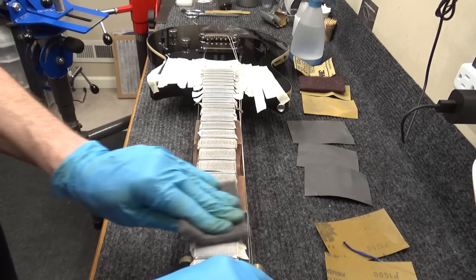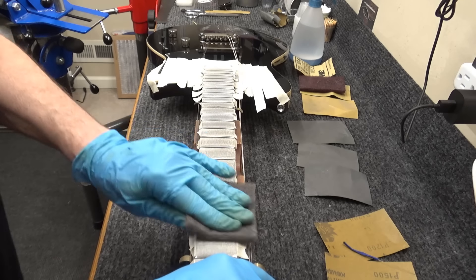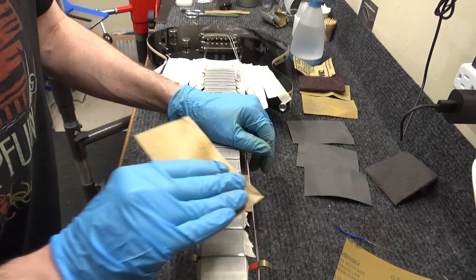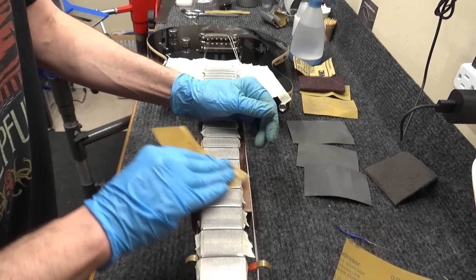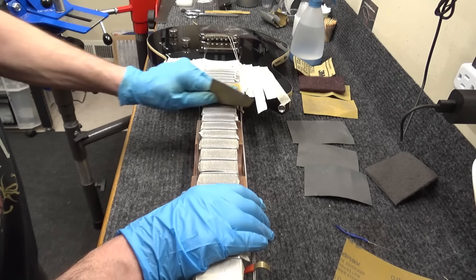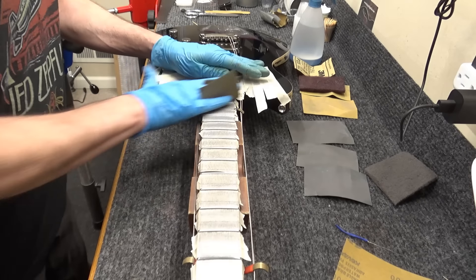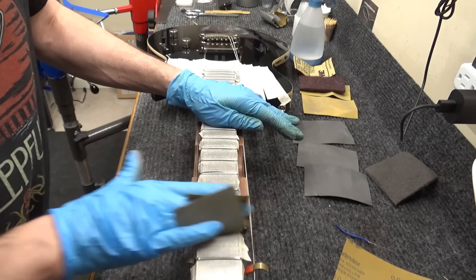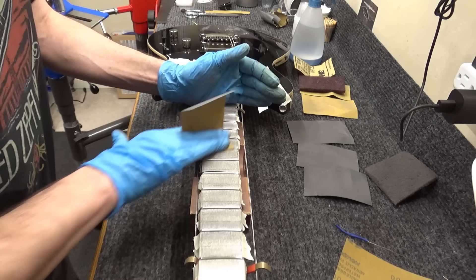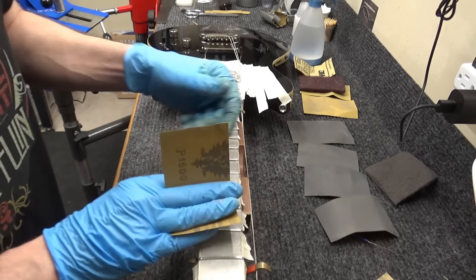I realized I said you have to go this way — you don't. You can go this way too. I actually like to hold the sandpaper kind of like this; it causes less fatigue in my hand muscles when I keep my knuckles straight. Any which way you want — steel is not like wood where it has a grain you want to follow. With steel you can go any direction.